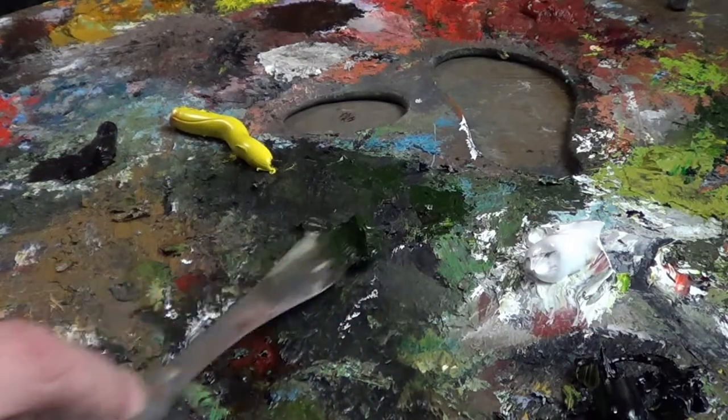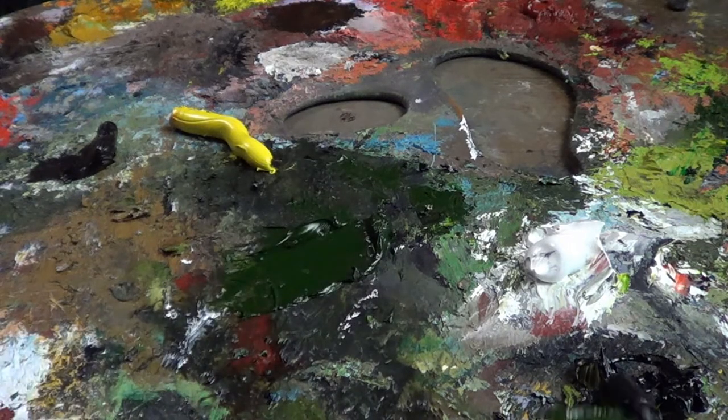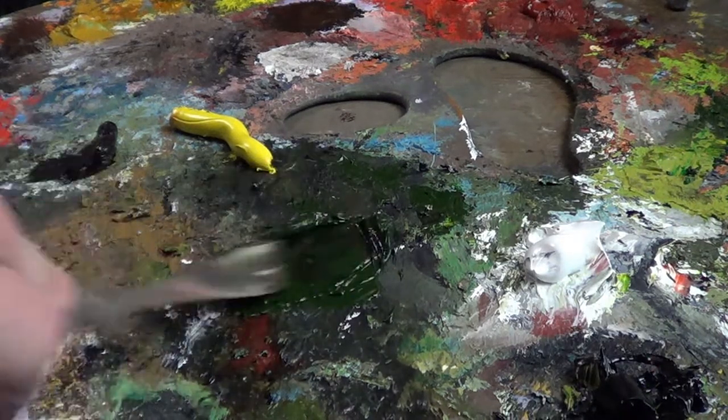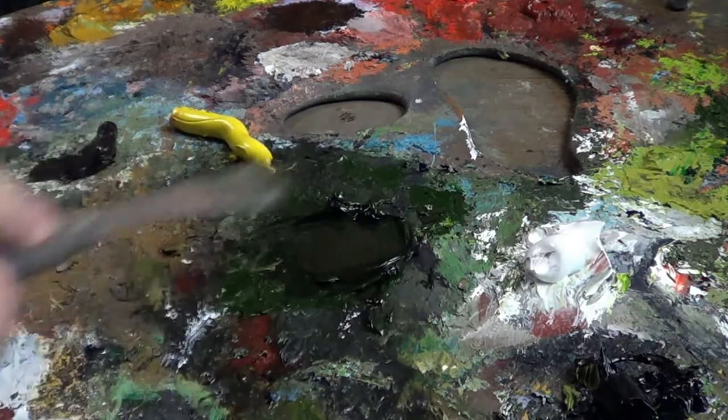For the tree I'm going to take some of this Sap Green and mix it with some black just to make it a little bit darker than it is. I want this to be a really dark green. That should be about right.